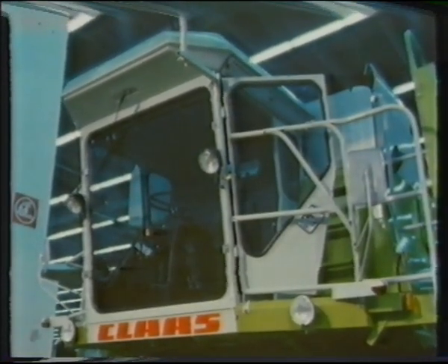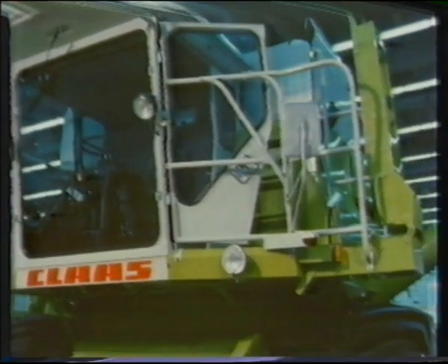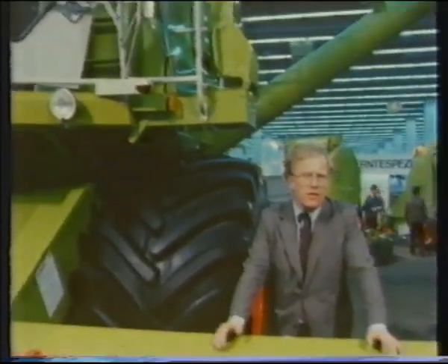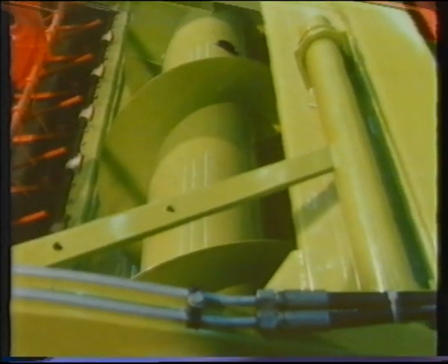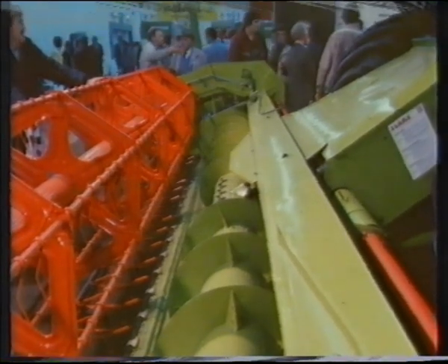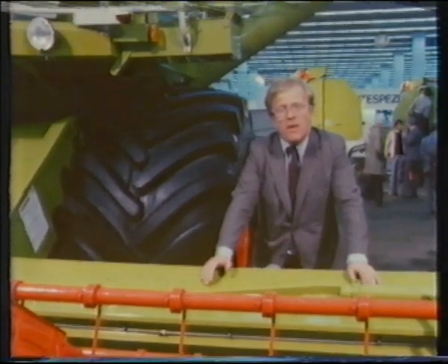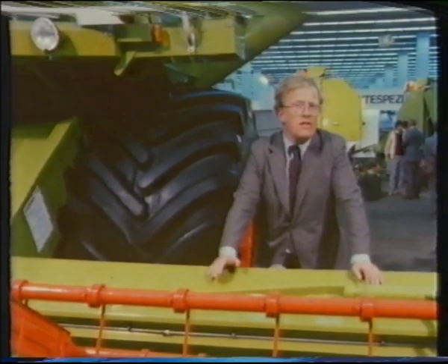Furrow presses are available now, but for some new combine developments we'll have to wait a bit longer. The Class combines are a familiar sight on arable farms across England, but there are two features of this combine that are anything but familiar. The first is a 22 and a half foot cut header, which has been available to German farmers for the past two years but has yet to be brought into England. Class are evaluating it this year and if it all works out, it should be available in England for harvest 1985.